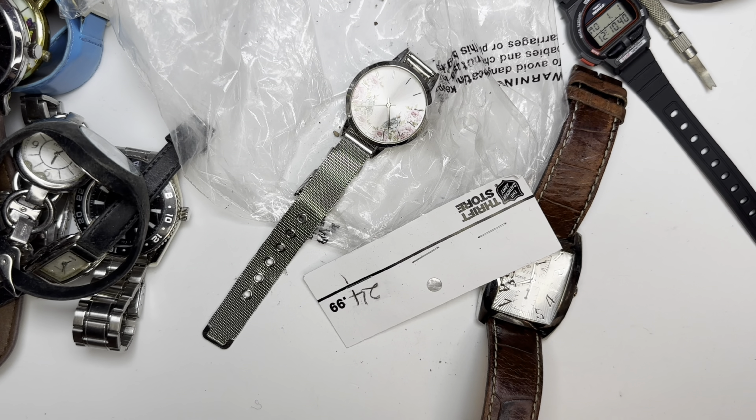This is a TCK — one of those that you get at a department store for 10 bucks new. And this one is a no-name.